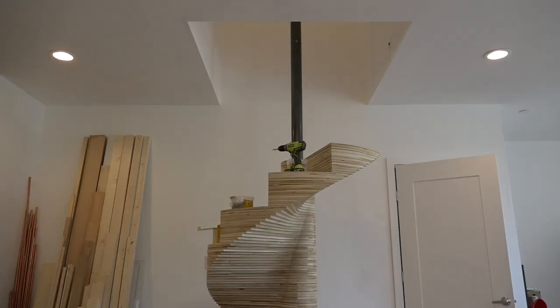So we kept going, layer after layer, screw after screw, and it ended up taking about 2 hours per step.